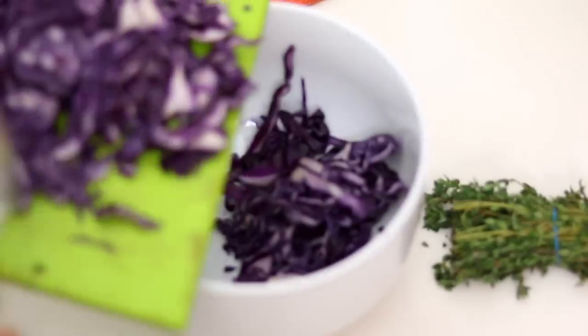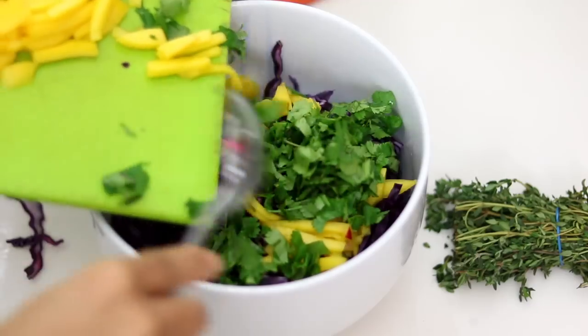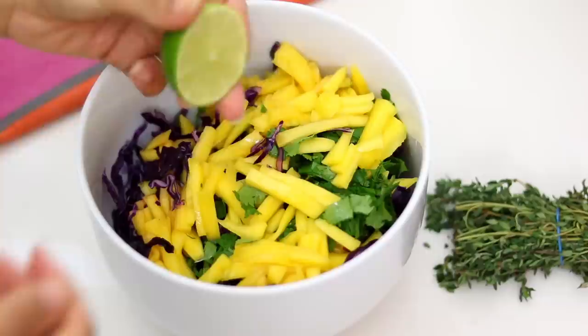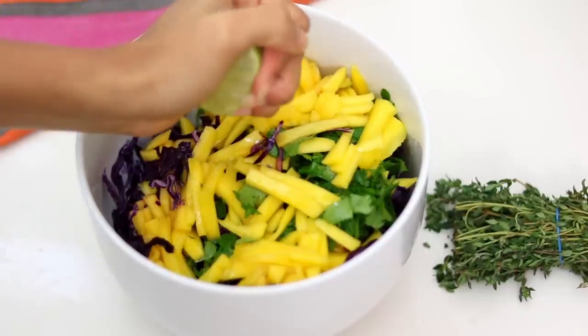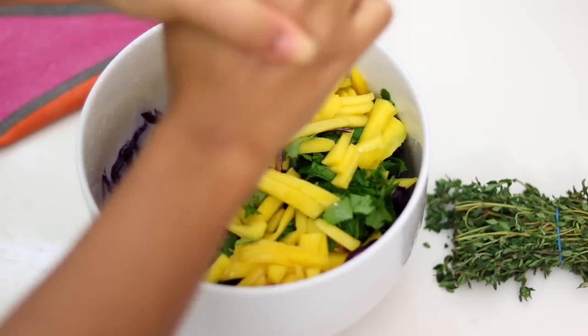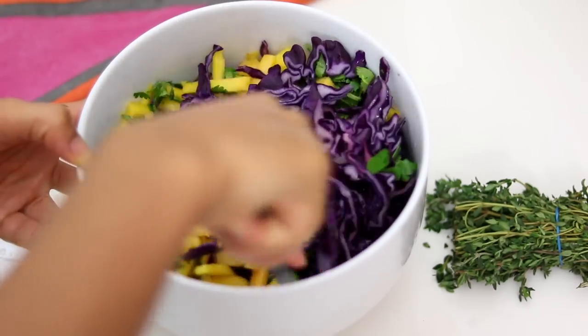To go with this, I am making a very basic mango slaw. I've just got some red cabbage, some chopped up mango, a lot of coriander — or as you call it in America, cilantro — and then I'm throwing some fresh lime all over this. You can also add a little bit of olive oil and salt and pepper. Mix it all together and you have a very basic, delicious mango slaw.